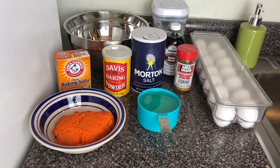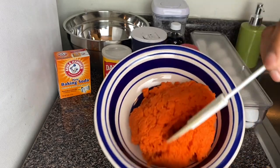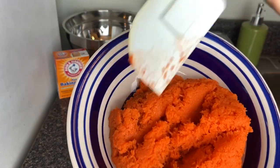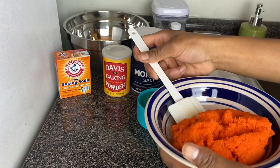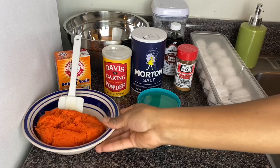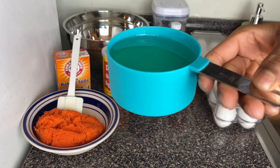I've got all my ingredients here. First I've got my carrots, and I've used the smallest part on my grater to grate my carrots. I've also got my oil — I'm using one cup of oil.